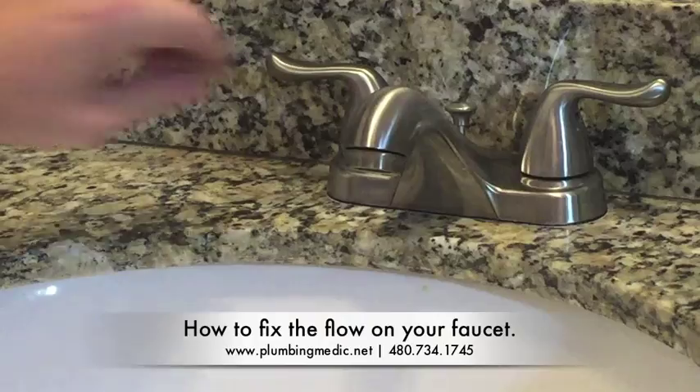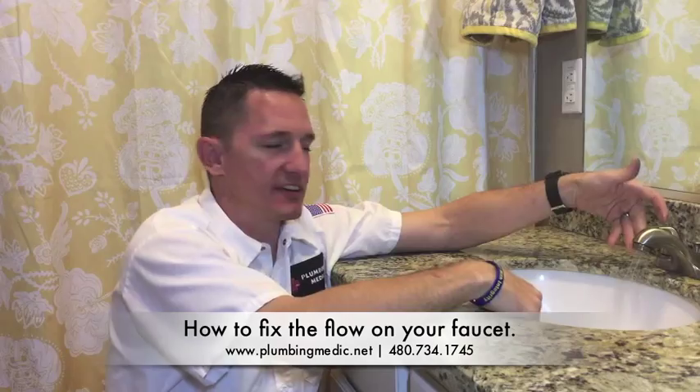Hi, Mike Roberts here with PlumbingMedics Educational Minute. Today we're going to tackle aerators. The aerator is the device on every faucet, and many times it has an agitated spray like this one you see here.